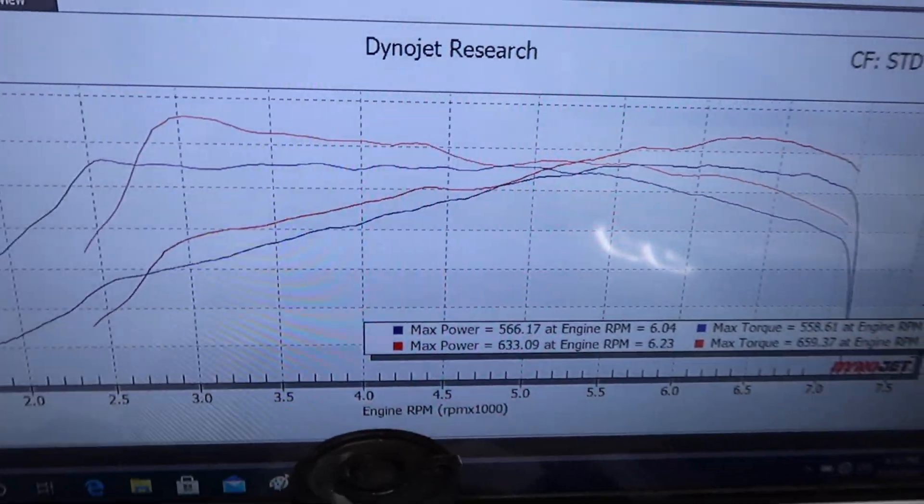So that's the after-tune result — the car makes 633 wheel horsepower, 659 wheel torque. Check this out, there's gains everywhere. That's 70 wheel horsepower and 100 wheel torque with no mods, just an intake and a tune. That's not even counting the gains from the downpipe by itself — the intake and downpipe probably add another 20 more on top of that. So that's it for this car.